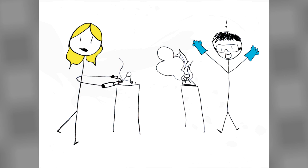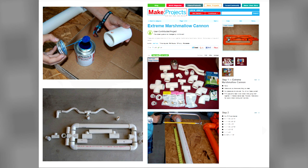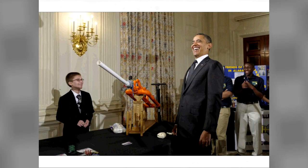For example, after spending only a day making my extreme marshmallow kit with added plumbing supplies in the summer of 2011, I put up exactly how to build the whole thing on MakeProjects.com for everyone to make one of their own. Not long after, President Obama himself got to fire one off at the White House.